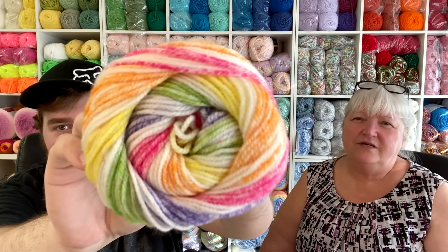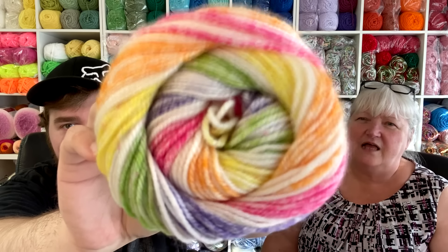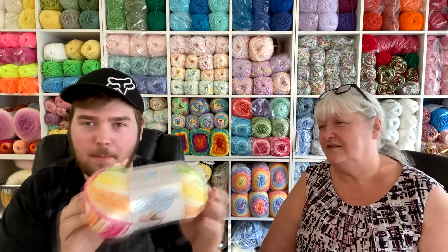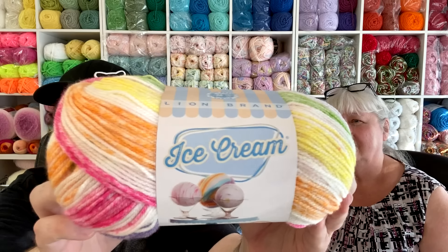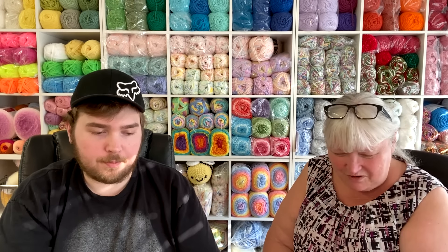Here's our next one — look how many colors: purple, pink, green, orange, yellow. This one is called Passion Fruit. It's really pretty. I'm having a hard time deciding my favorite now because I thought I liked the previous one, but then I see this one.